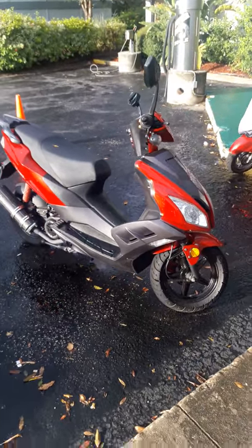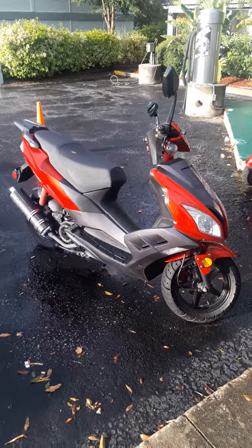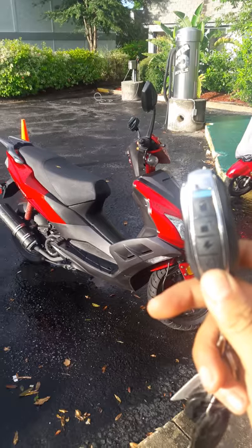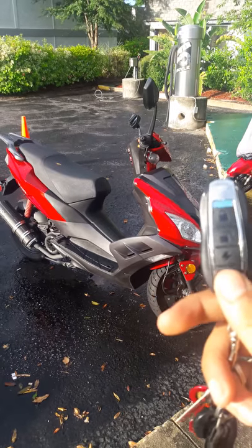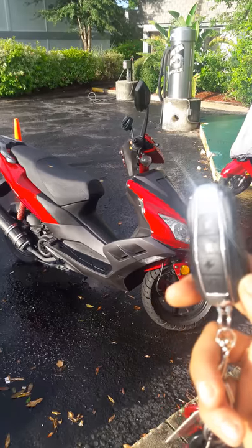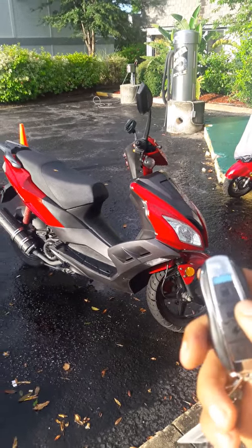Here is my V-Wolf 150CC scooter, 2016. By the way, this is the remote start GPS tracking device — all that alarm stuff on there. Right now the remote start is not on. Pretty simple alarm, installed in about five or six minutes.